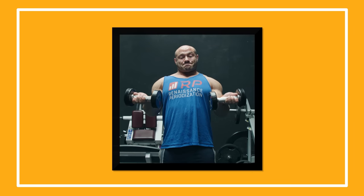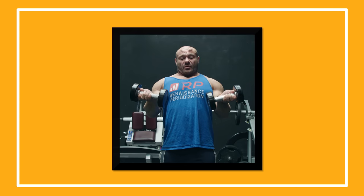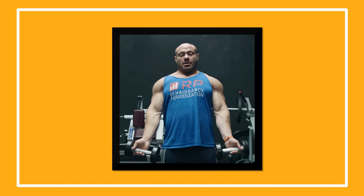Rule number three, especially on dumbbells: you want your pinkies to end up towards the sky. As you curl, think pinkies up. The biceps have two functions — one is forearm flexion and one is supination, moving your wrists like this. Pinkies up is the supinator cue. It can help you really get in tune with hitting your biceps versus all the other forearm flexors that can do the job instead.